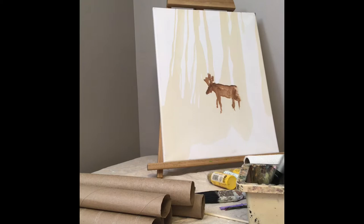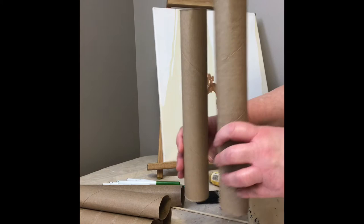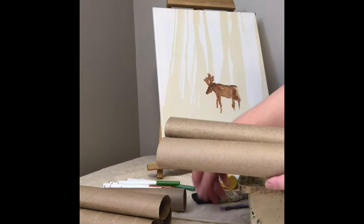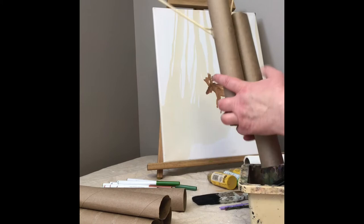It looks like my deer turned out to be more of a moose. I'm just going to wait a few moments until it dries and then I will camouflage him in the trees. Another idea I had that you might find fun is to take a bunch of these paper towel rolls and use them as your trees. You might be able to glue them on the canvas, or you could take a stick and poke holes in them.